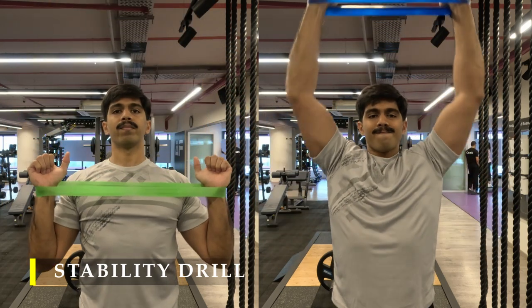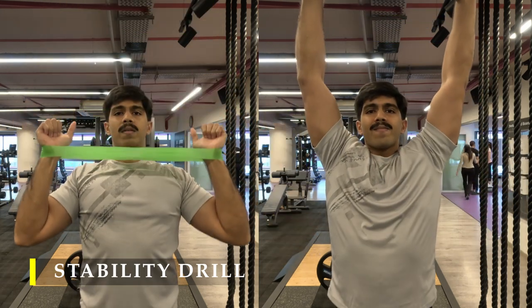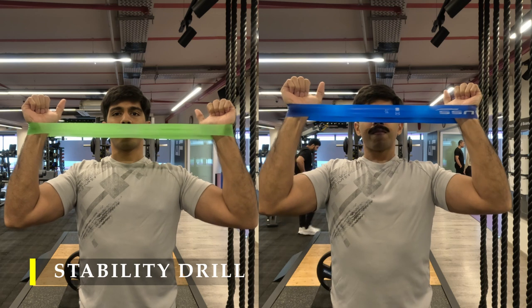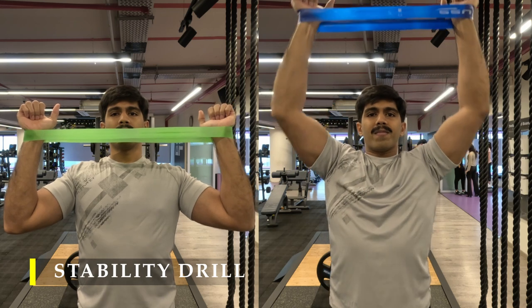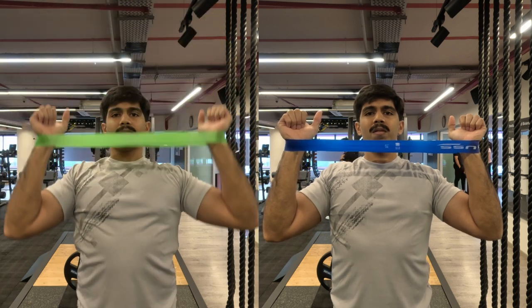I've used a very light band — just to go through the range of motion — five repetitions holding at different points for five seconds, making sure my back is completely ready for my shoulder presses. I do recommend investing in these bands; they cost hardly 200 to 300 bucks but are quite helpful for these stability drills.